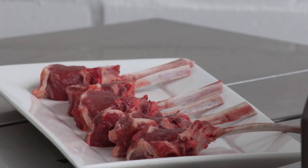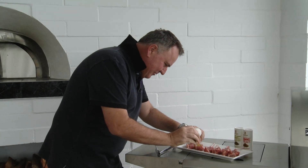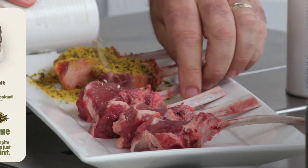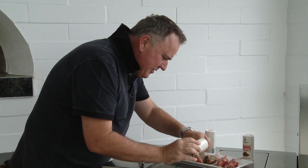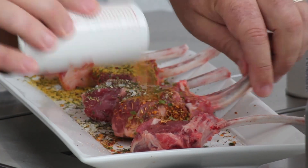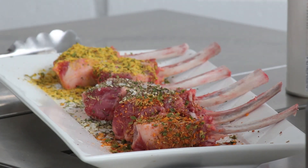You can't beat good old lamb cutlets done on the barbecue — well, actually you can, by using some of my rubs or seasonings. I'll get a little of the Indian one on those, some kiwi in you with the horopito mint — a good New Zealand rub. Don't worry about salt and pepper on these, it's all taken care of. Shake it on, don't be shy — doesn't matter whether it's chicken, steak, or lamb, it's going to work.